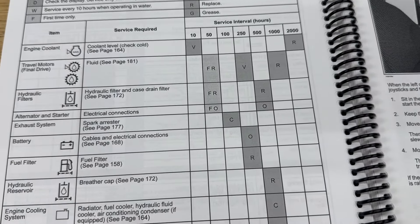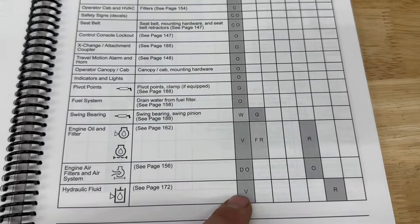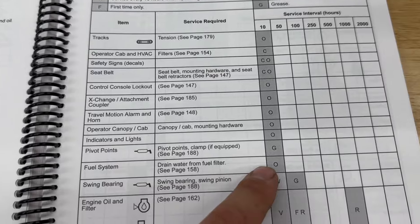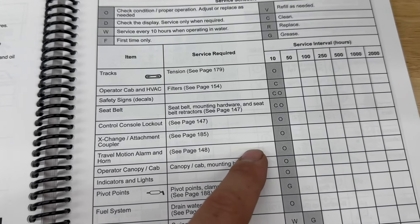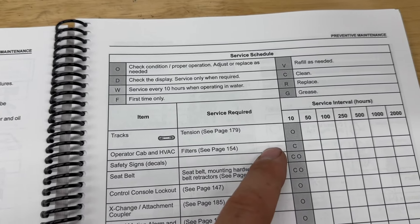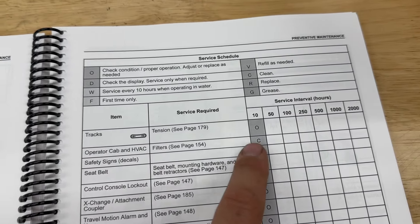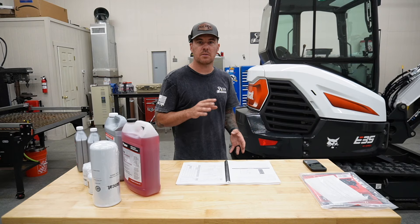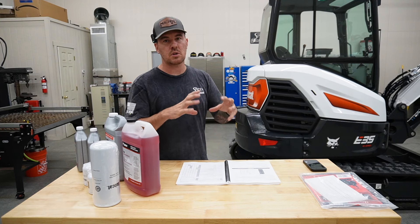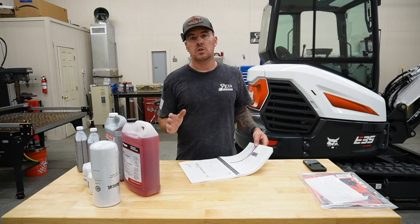We'll check the coolant level — I've already done that before. There's also a bunch of 10-hour items: hydraulic fluid check, engine air filters — we're going to blow out the filters. Fuel system, indicators, lights, canopy, travel, motion alarm — I already disconnected that. Seat belts, safety signs, HVAC filters — we will clean those too. I have checked the track tension and did have to make a little adjustment, which is pretty common on a brand new machine — those things are breaking in, stretching out. Overall, should be pretty easy.